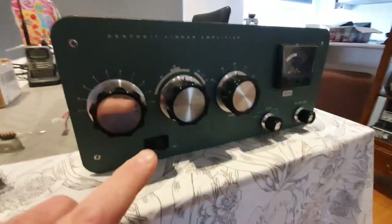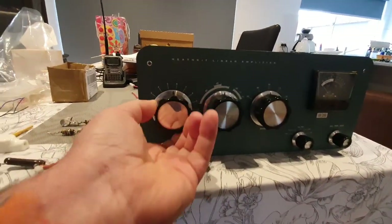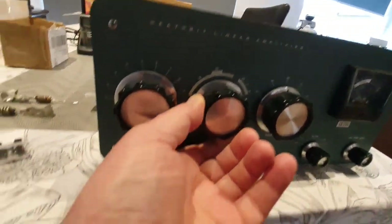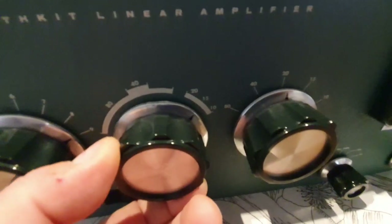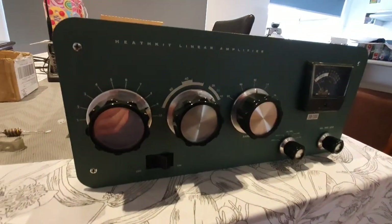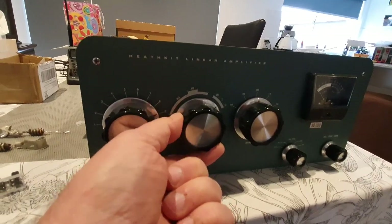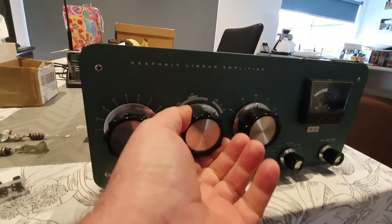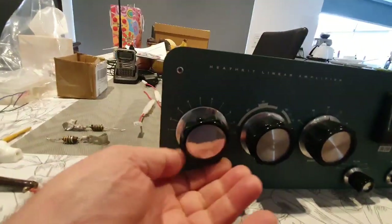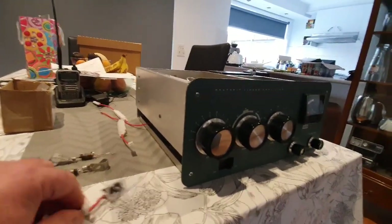I have new dial discs — two sizes, small and large — for the five knobs, to restore them. Unfortunately I dropped a knob off the table the other day and dented the skirt on one, so I'm looking for at least one replacement knob in really good condition. The face isn't a concern since that's getting replaced anyway.